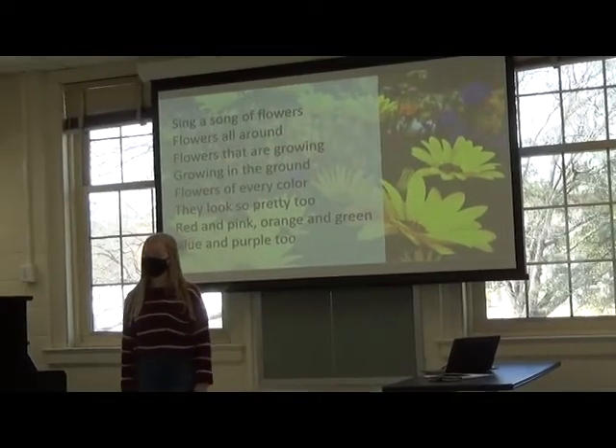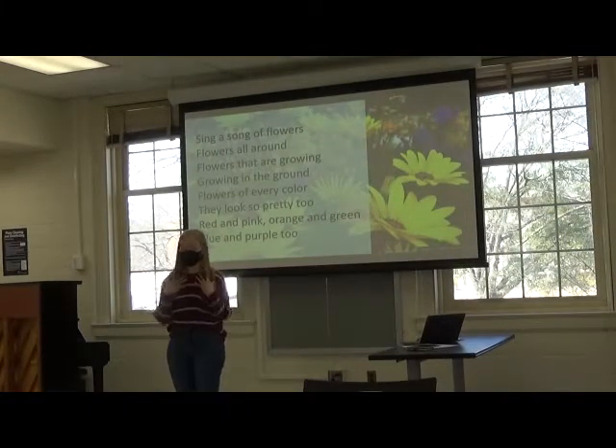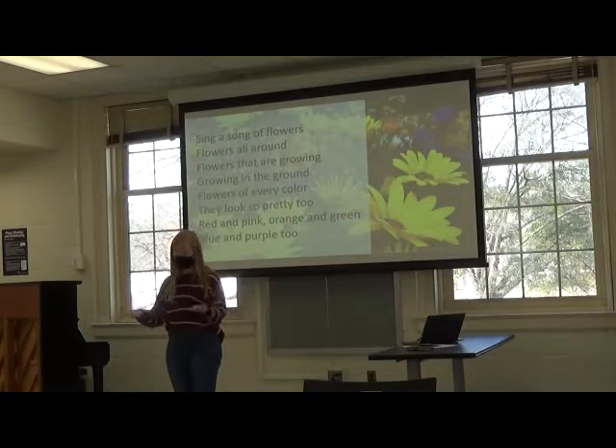All right, today we're going to learn a rhyme. When I point to me, it is my turn to say the rhyme. When I point to you, it is your turn to repeat the rhyme, okay?